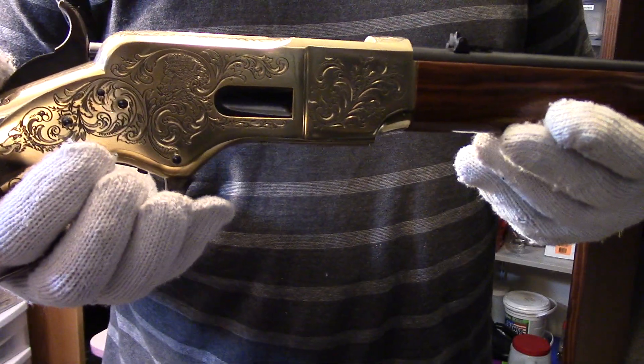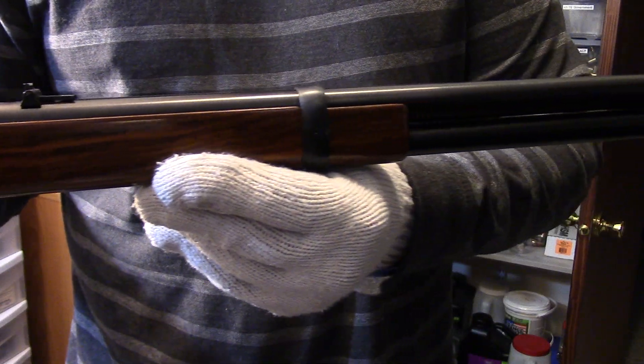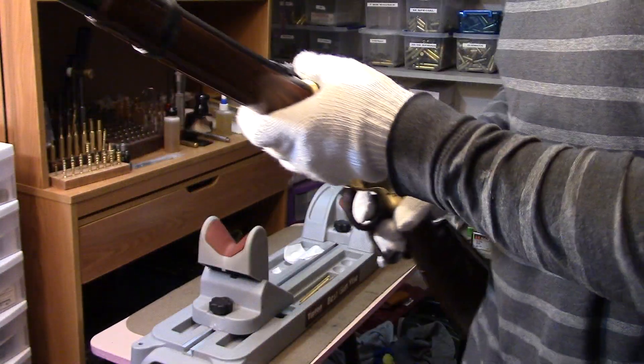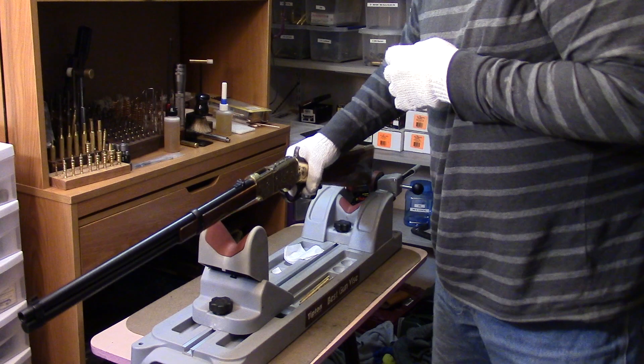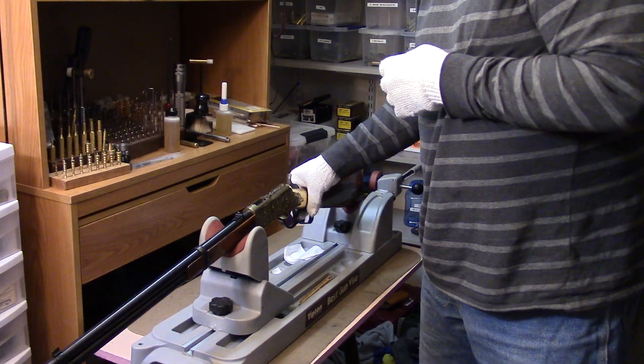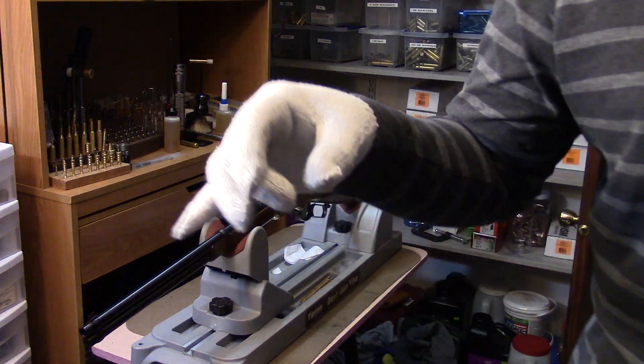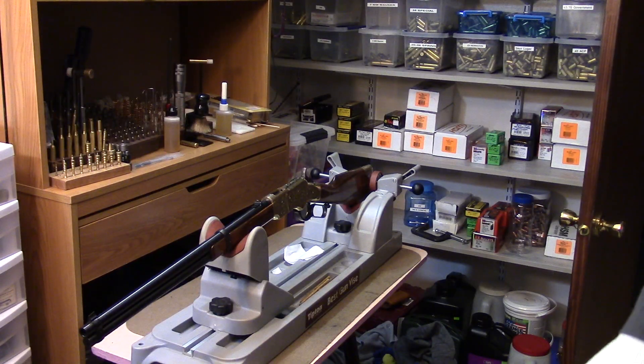The Winchester 1866 — the gun that Henry designed and Winchester took over. Another Winchester is going to be coming up next in line. It's not an all-inclusive collection but it's enough to give a good flavor of Winchesters. We're also going to compare some Japanese-made to some American-made ones, so come back for that. Hope you enjoy this Winchester segment — thanks for watching.